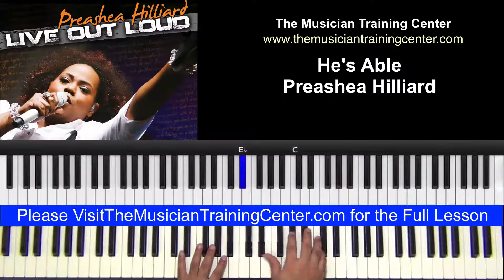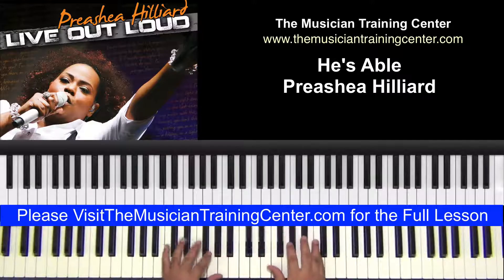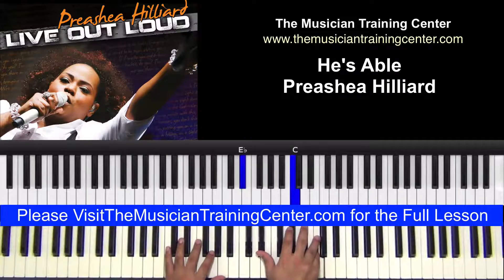What I did to lead into it is take two-finger chords: D flat, B flat — excuse me — E flat, C.